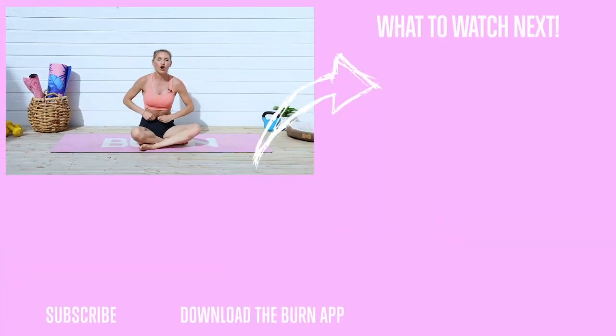You guys did so good! Check out this next workout in our series — our summer It Takes Grit series. You guys are going to love it. Have fun and I'll see you on our next workout. Bye everyone.